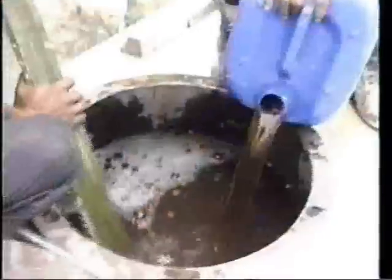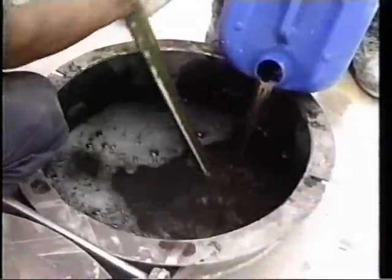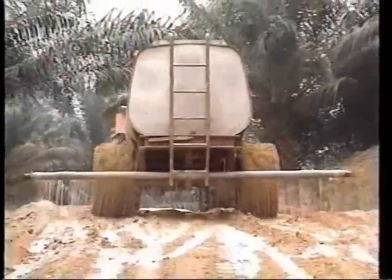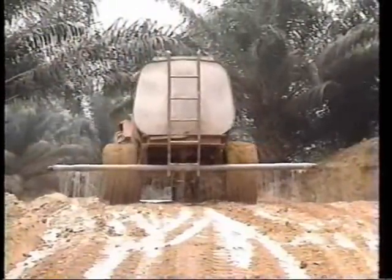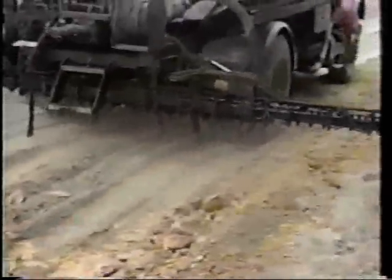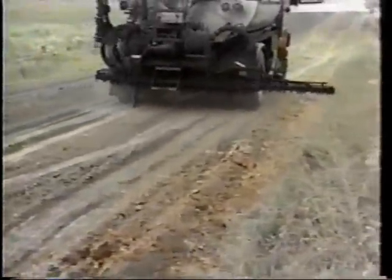Step 2. Add TeraZyme concentrate in the appropriate ratio to the water in the sprayer tank. Uniformly and consistently disperse the road-ready formulation over the road segment. Additional water may be needed during base preparation to reach the optimum moisture level in the soil. When the base is very dry, pre-treatment with water is sometimes preferred.